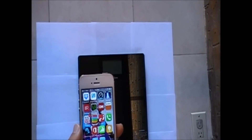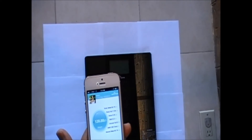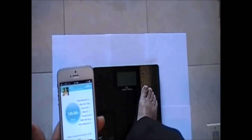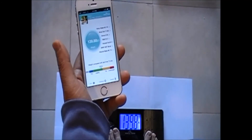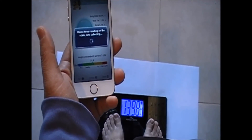Now you're ready to weigh. Place the scale on a flat, even surface. Step on it with bare feet and stand straight. The scale will count down and then display your weight.